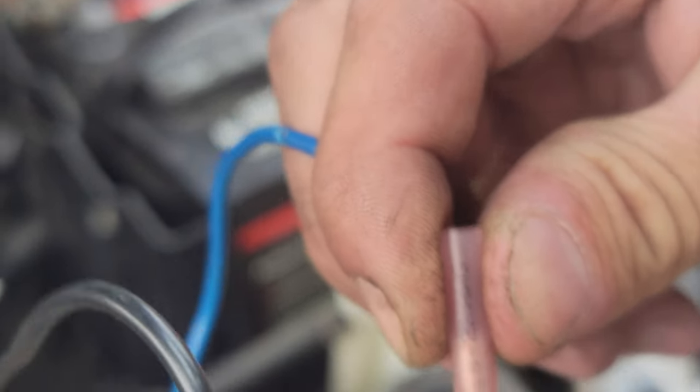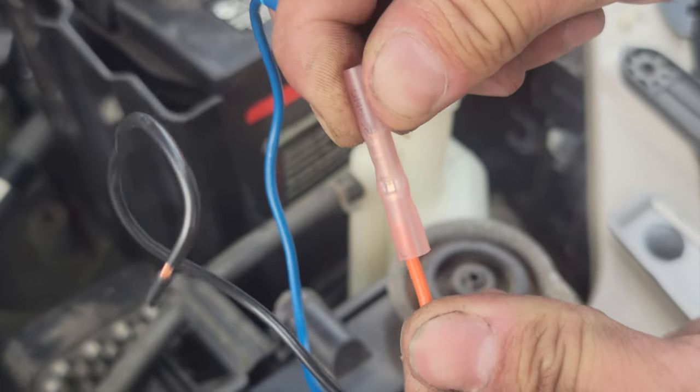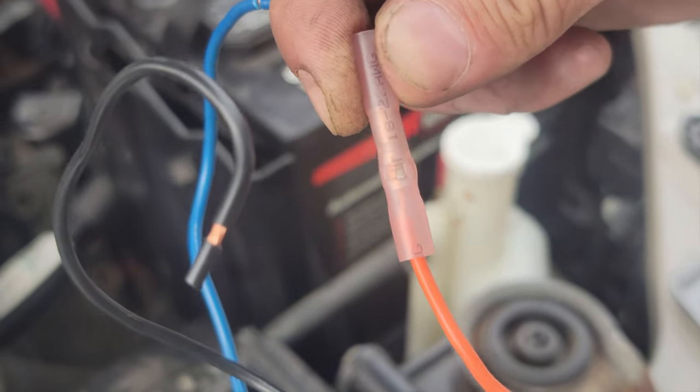Double check that it won't come off by pulling on both sides to make sure you're good. Then we're gonna get a lighter and shrink it.